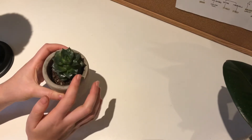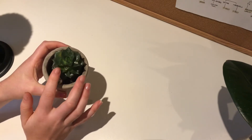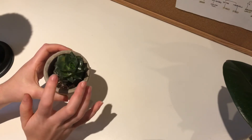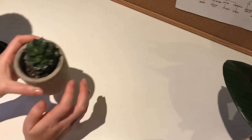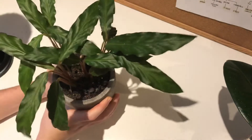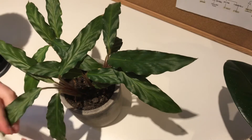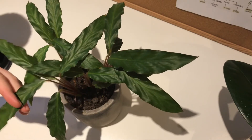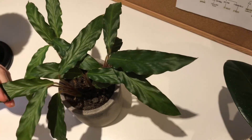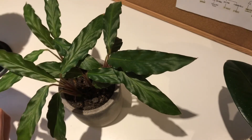So that's the Chinese money plant. Next, there's a succulent — I don't really know the actual name or variety. And the last plant that is mine — I don't know its name either — but she's the neediest out of the three. I have to water her every other day.